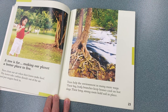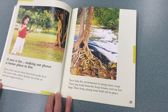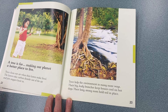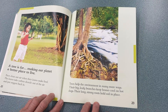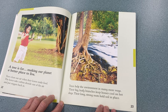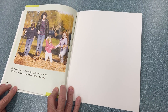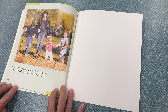A tree is for making our planet a better place to live. Trees clean our air when their leaves make food. The leaves take carbon dioxide out of the air and put oxygen back in. Trees help the environment in many more ways. Their big, leafy branches keep houses cool on hot days. Their long, strong roots hold soil in place. Best of all, trees make our planet beautiful. What would our world be without trees?